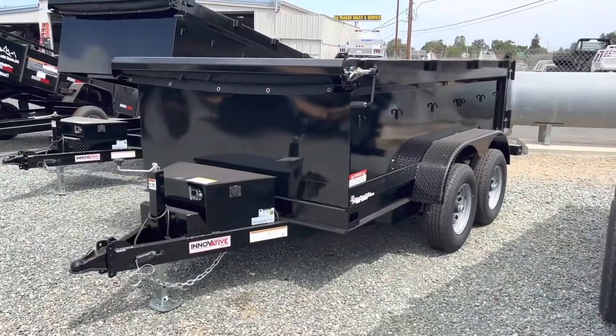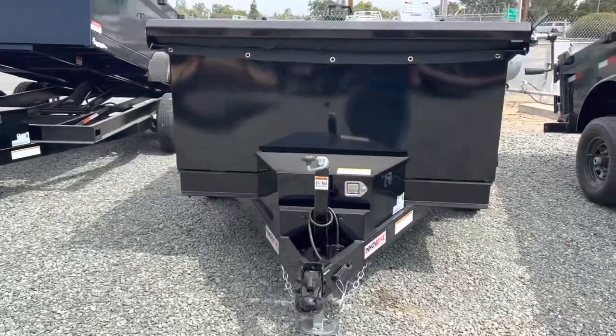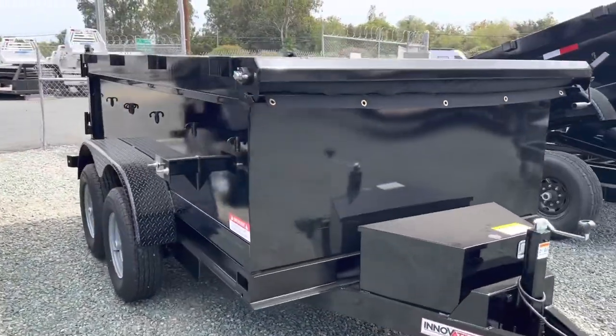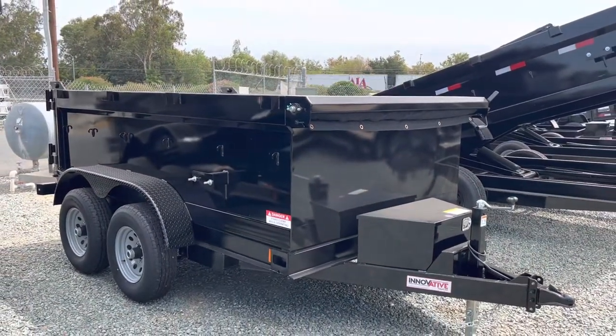What's going on you guys? This is Ryan with D2 Trailer Sales. Here I am going to show you the 6x10, 10,000 lb GVW rated dump trailer made by Innovative Manufacturing.